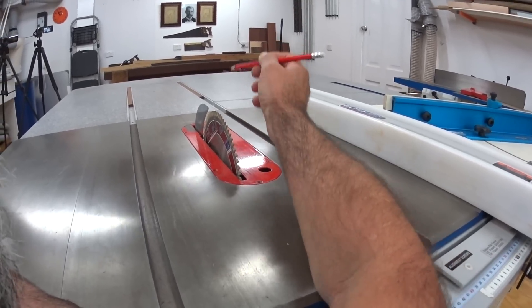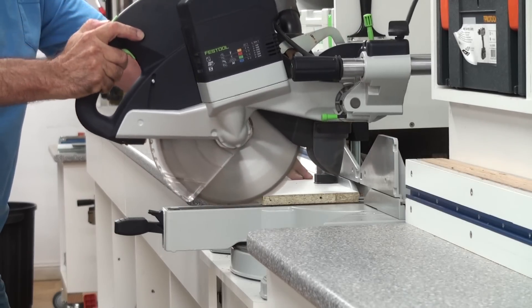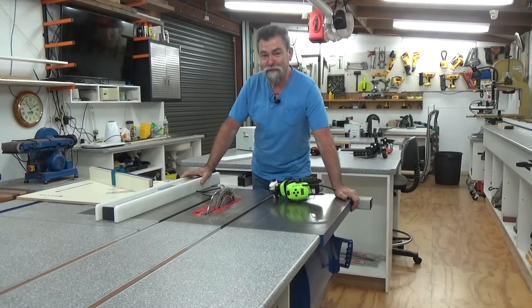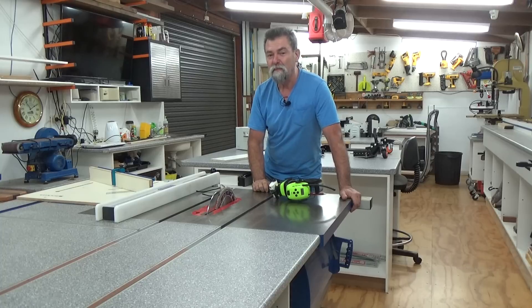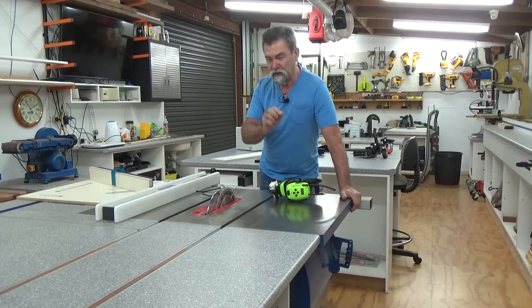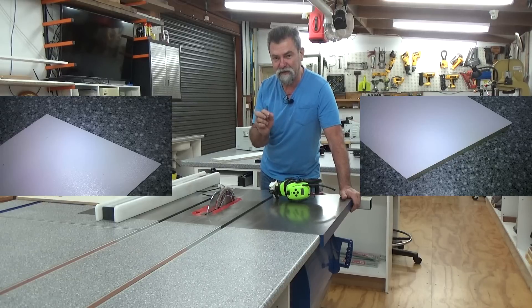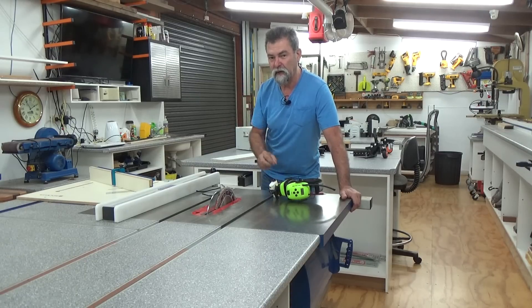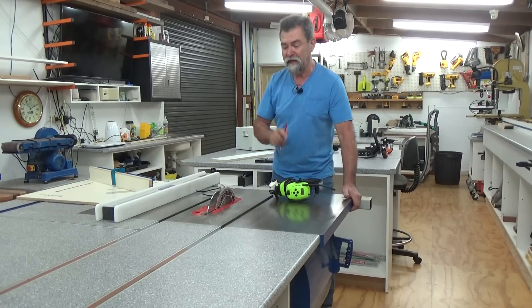Dave here. I'm going to share a bit of a secret with you — I'm going to show you how to cut melamine board on both sides as clean as a whistle, so you don't get any chip out. I'm going to do it on a cabinet saw without a scribing blade, and I will give you a perfectly clean cut, no tear out, no chip out whatsoever. I am using a high quality blade.